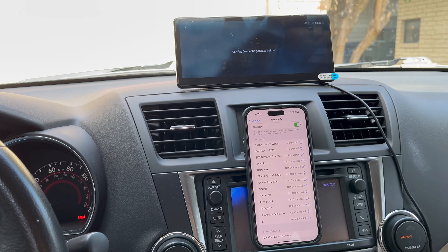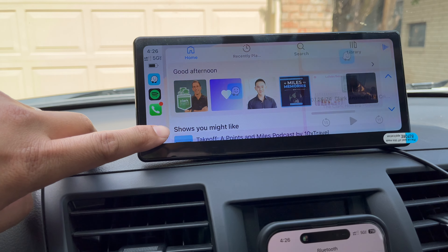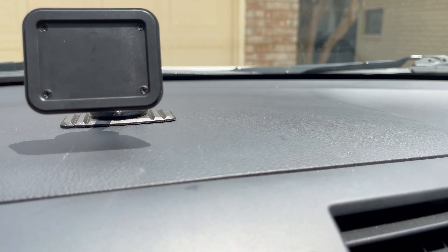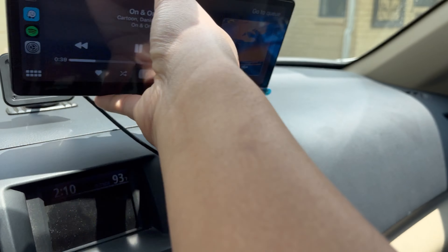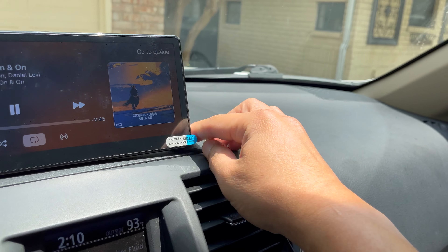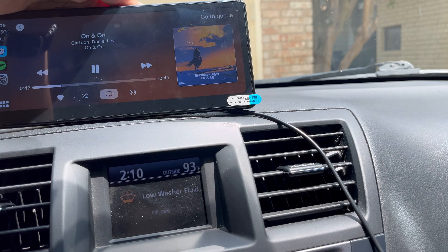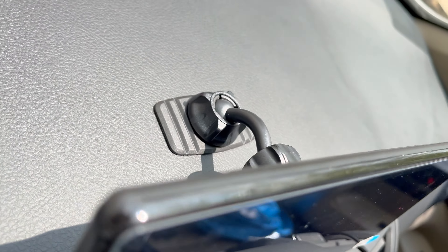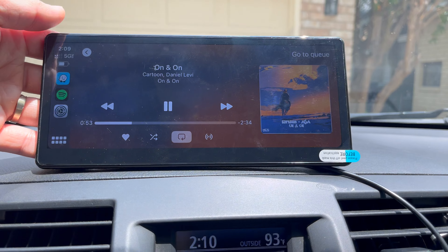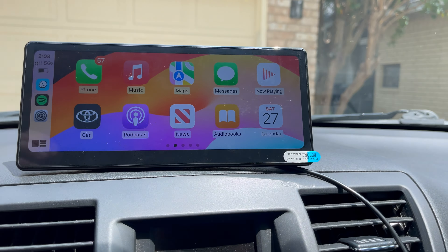You don't have to tear apart the dash or install an aftermarket head unit — this is very seamless and easy, anyone can do it. The CarPod T3 attaches magnetically to the stand. Simply attach the magnetic clip to the back of the CarPod T3 and you have Apple CarPlay ready to rock and roll. It makes it easy to take off if you park somewhere and feel unsafe, or want to remove it due to excessive sun and heat — just reattach it when you're ready.